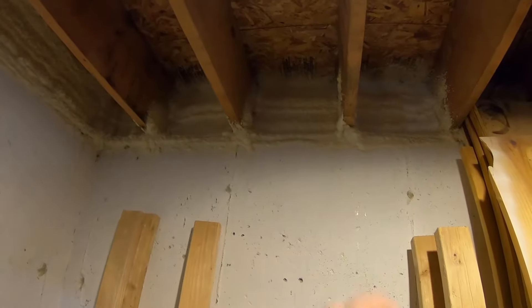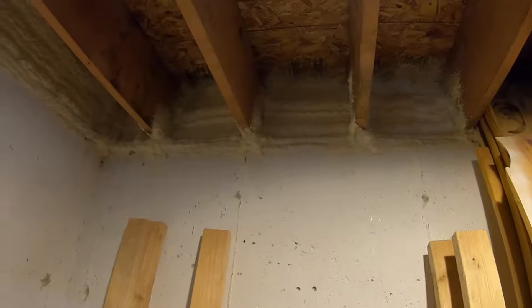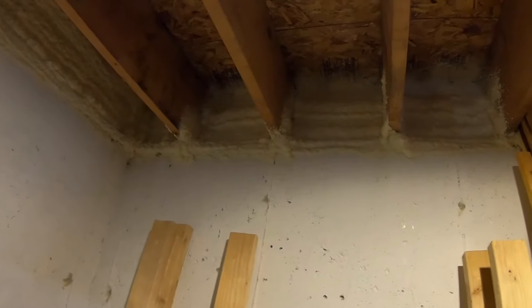I'm all done spraying with my FrothPak. All FrothPak kits are a two-part polyurethane closed-cell foam and they're actually class A fire rated, so you don't have to cover up the foam once you're done spraying. Overall I thought the FrothPak kit was very easy to use and gave great results. However, I don't think I would recommend trying to do a whole house yourself with a bunch of FrothPak kits — I don't know how that would work out cost-wise versus just hiring a spray foam company.